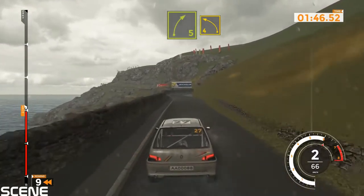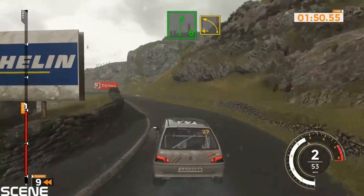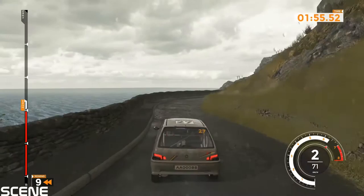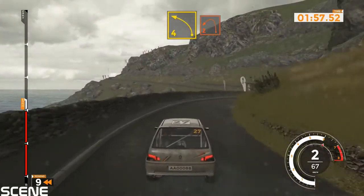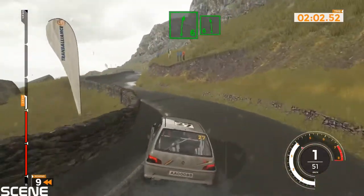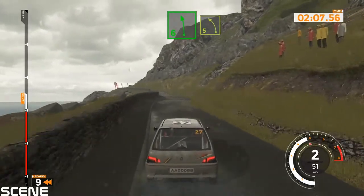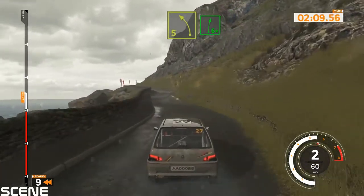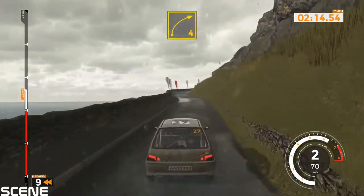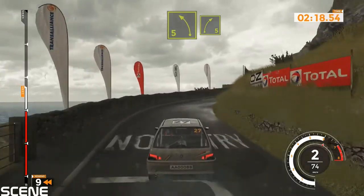Right 5 into left 4 and right 6 into left 4 minus into right 4 long. Left 4 tightens 2 into right 4. Right 6 into left 6. Left 5 into left 5 and right 5 opens, 100.